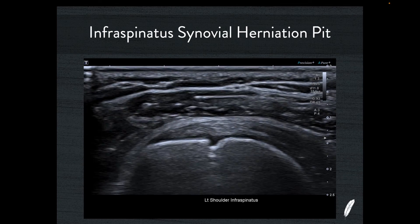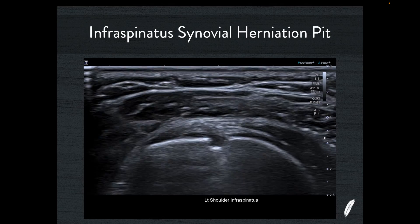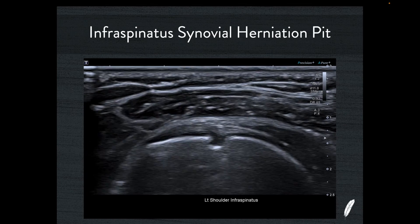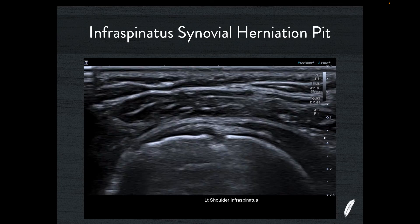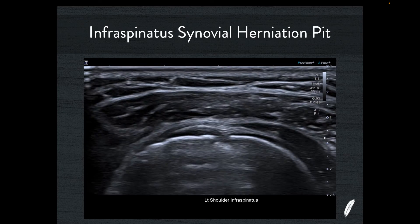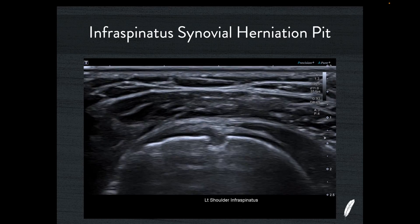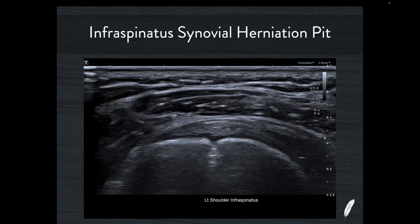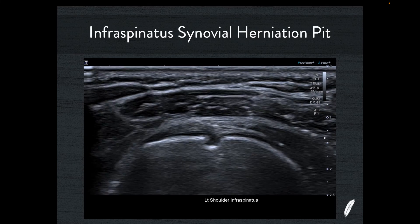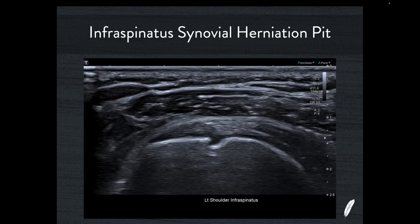Another really common location is infraspinatus. You'll see these day in, day out — in the same classic location — and the collagen adjacent to the little synovial herniation pit is perfectly healthy. One tricky thing with infraspinatus synovial herniation pits is their proximity to where you may expect to see a Hill-Sachs deformity. These synovial herniation pits in this location can be quite broad and quite deep. So if a patient has had a dislocation and I'm thinking about a Hill-Sachs deformity, I'll be quite cautious about this bony architecture — the defect I'm seeing in the bone, given the history, may in fact be a little Hill-Sachs deformity, a little fracture in the posterior humeral head. However, a synovial herniation pit is another differential diagnosis.